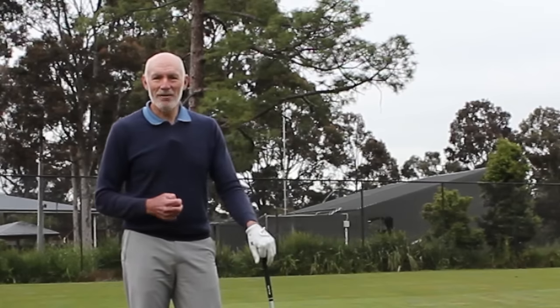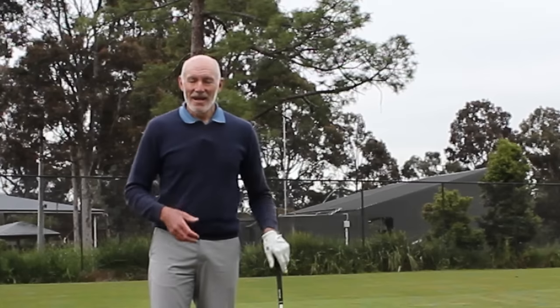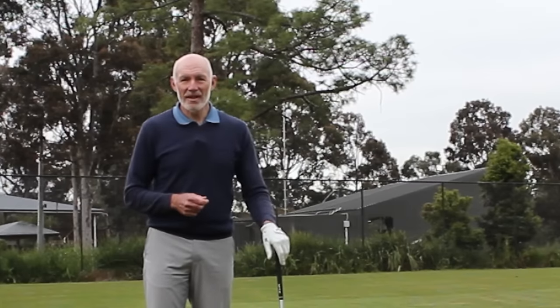I'm Peter Knight and I've created this channel, Peter Knight Golf, to help you play the best golf you can. Today we're going to do that by helping you to hold the club more correctly in your right hand.